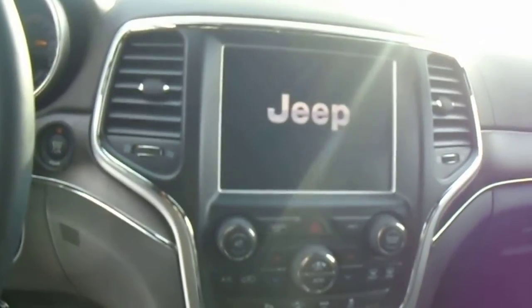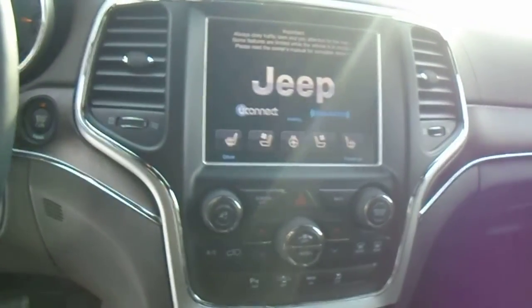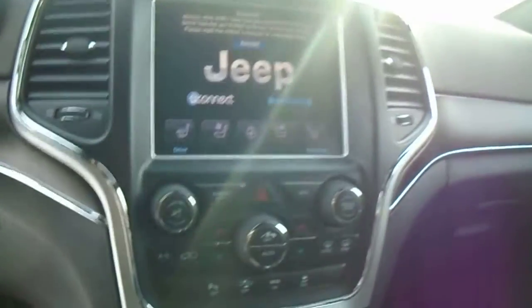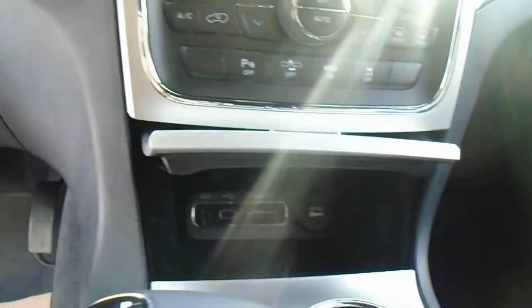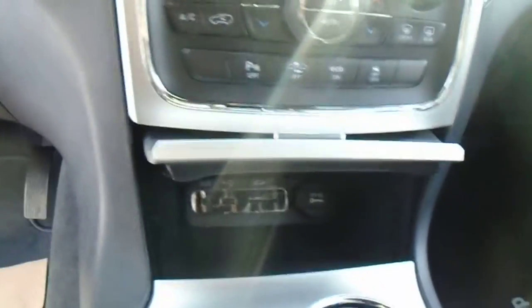There's also the 8.4-inch touch screen, which has your navigation as well. The front seats are heated as well as air-conditioned, and you also have a heated steering wheel. You can connect all your media devices via an SD card, USB, or auxiliary.